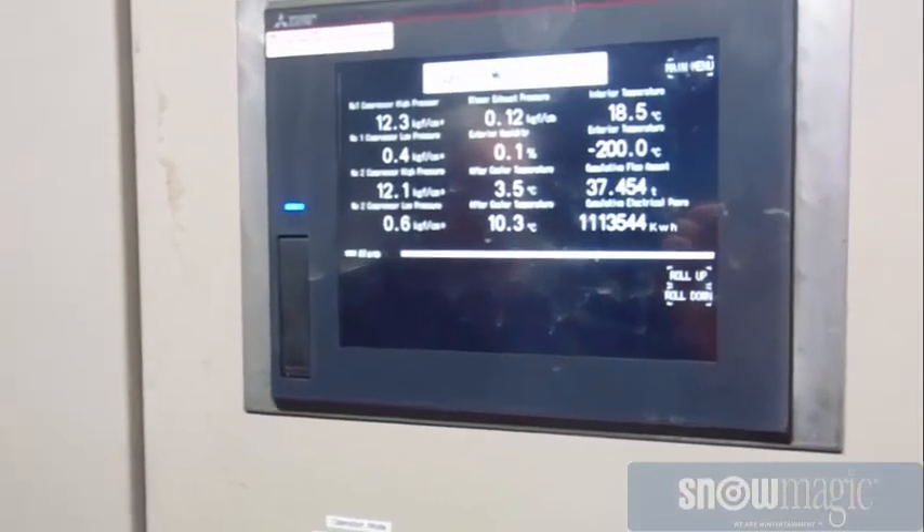Hi! Snowmagic? Come on in! Thank you so much! Your name, sir? Neil Harris. Nice to meet you, sir. So this is the inside of our snowmaking equipment where the magic actually happens.